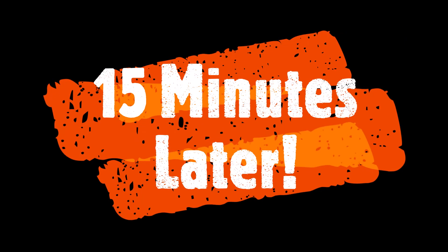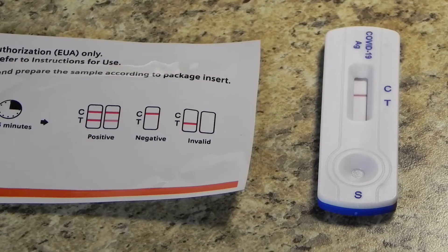After 15 minutes, it's time to read your test results. You don't want to read your results before the 15 minutes, but you also don't want to wait past 20 minutes. So there's about a five-minute window in which you really want to look at your test strip.